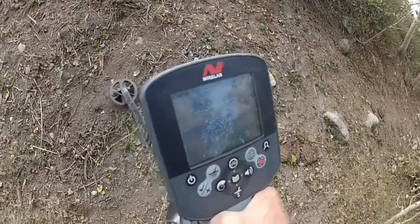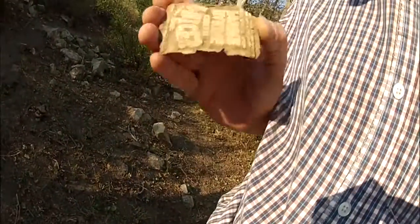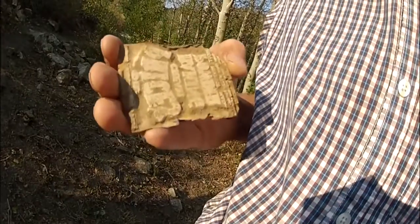Doing a little detecting — I just found a sweet find. I don't know exactly what it says, but check that out: it's a printing press plate. It says something about Dr. Price's something or other. Pretty rad.